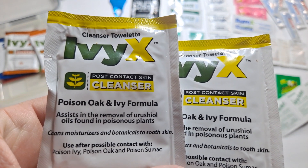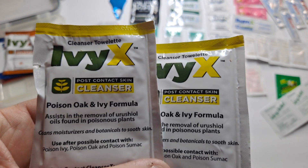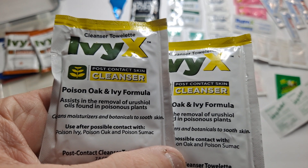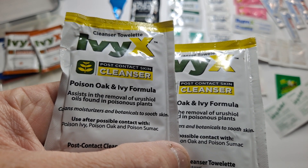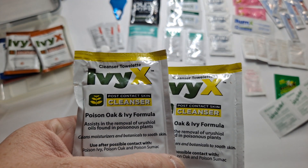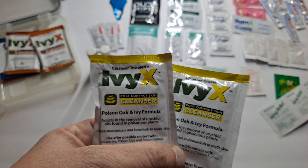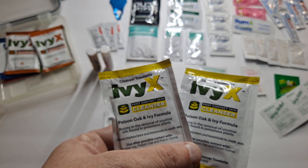Next is IvyX — a cleanser towelette for poison oak and ivy. This is a cleaner for after you get exposed to poison ivy; it helps remove the oils from poisonous plants. It can also be used for poison oak and poison sumac. This is more for people that are out in the woods — in case you're wearing shorts and go through it and start having problems later on.